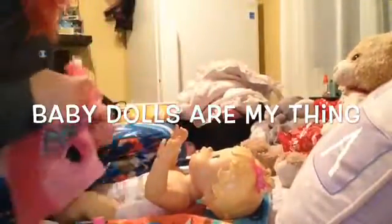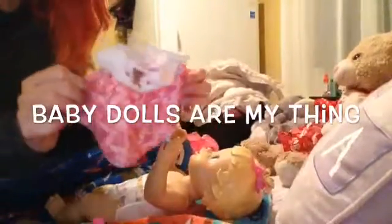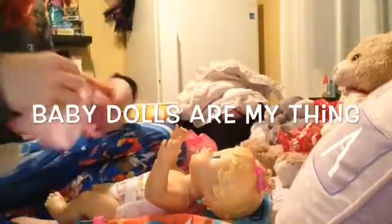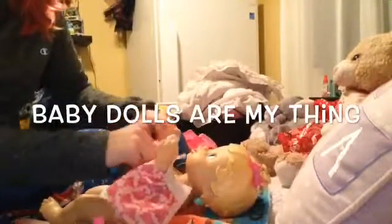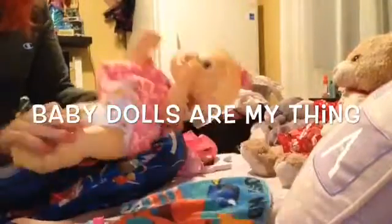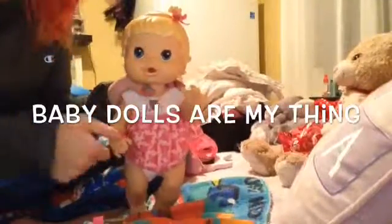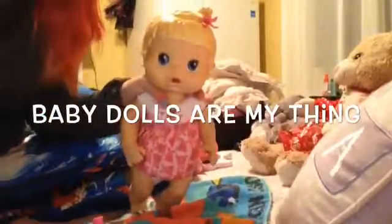Out of her pretty little dress, and we're going to put this one on — baby leg up. So there she goes. This is her first feeding video, so thank you everyone for watching.